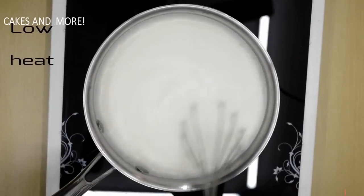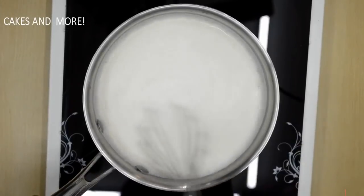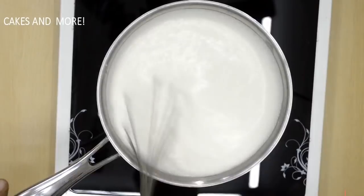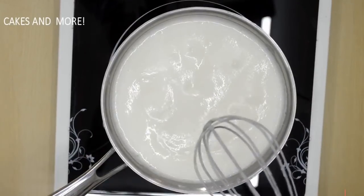Now put this on low heat and keep whisking continuously. If you don't whisk constantly, there will be lumps. After four to five minutes, the custard will turn thick and it will boil.